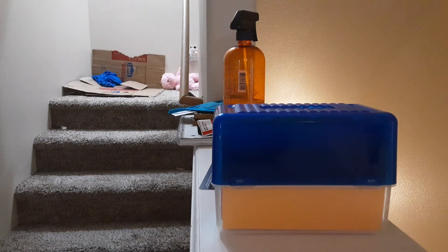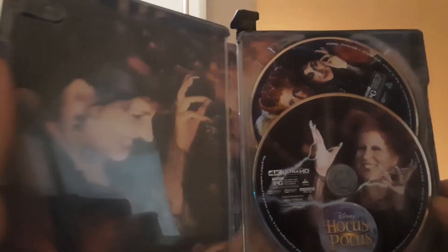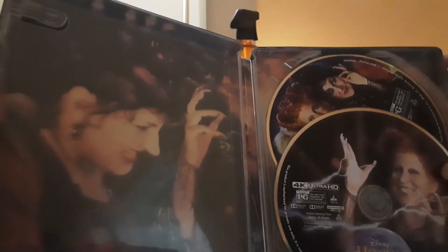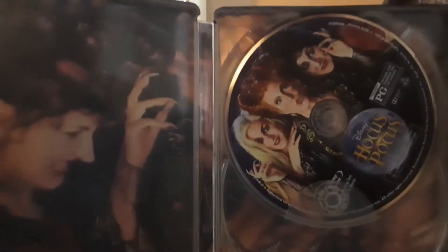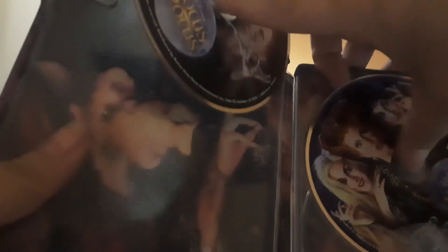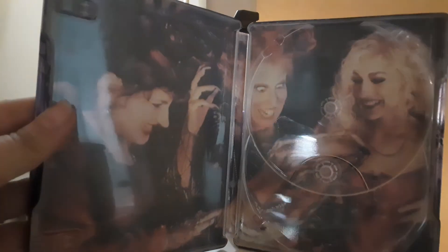This thing looks awesome. Take out that digital code. Look at that — the 4K disc is Winifred. She's attacking Max — no wait, that's when she's attacking Winifred's factory, I believe. Let's see. There's the regular Blu-ray, still cool, got some awesome art. There's the inside — all three sisters with the book.